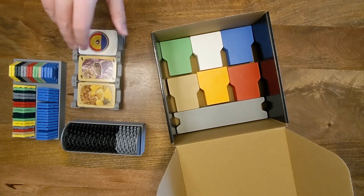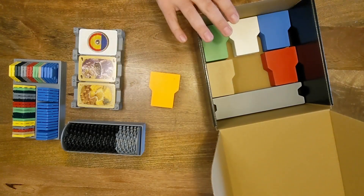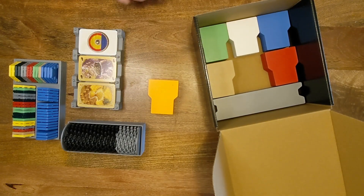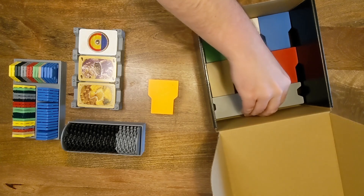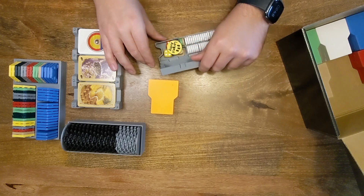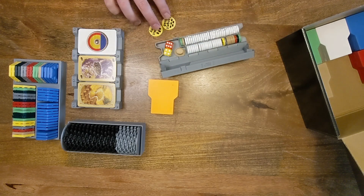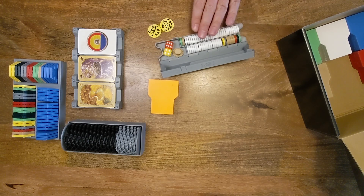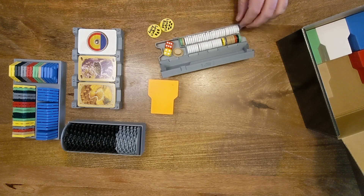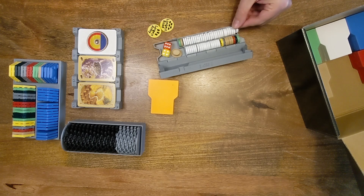We also have a set of pieces. We have six sets, so the four player plus the five and six player expansion. And then we have all the tokens that are needed to go with it. So you've got your largest army and longest road, a set of dice, a robber, and then the number tokens for both the regular and expansion plus the port tokens.